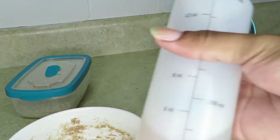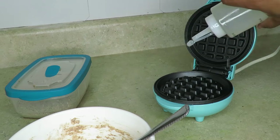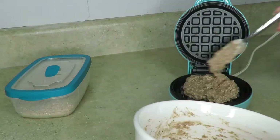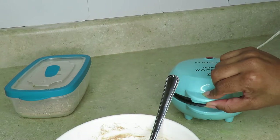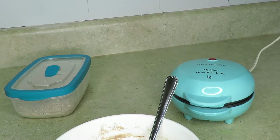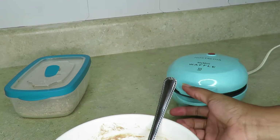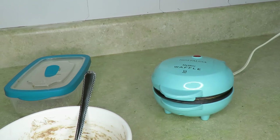Plug the waffle maker in and let it heat up. I add coconut oil on the top and bottom before putting in the batter. Be careful — it is hot, so hold it by the edges. Add the batter and let it sit. This was my first time using it so I kept checking, but it was cooking great and making that little waffle I wanted. Just let the waffle maker do its thing and wait for it to finish.